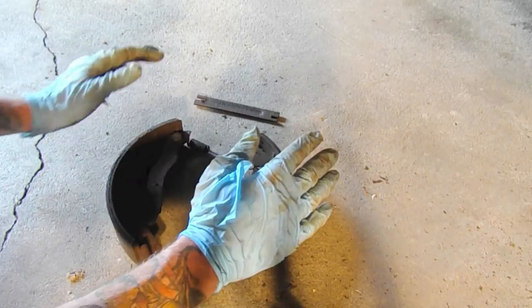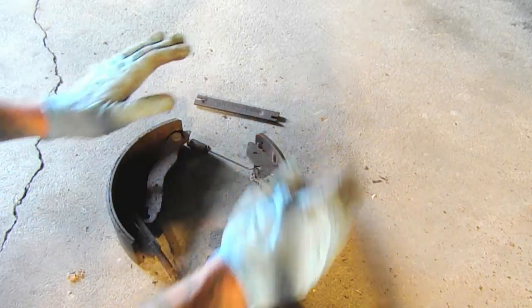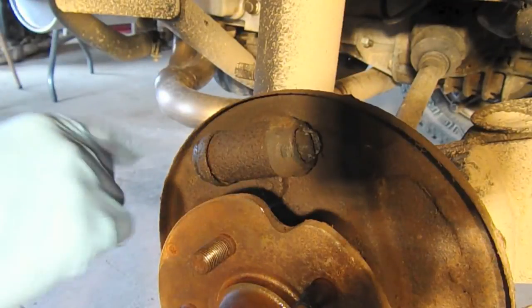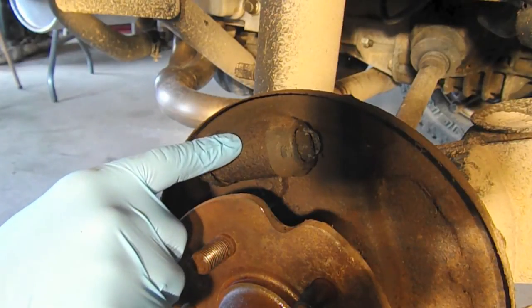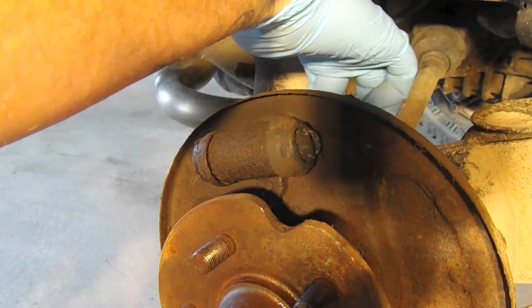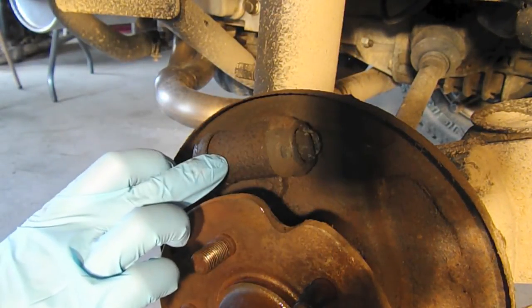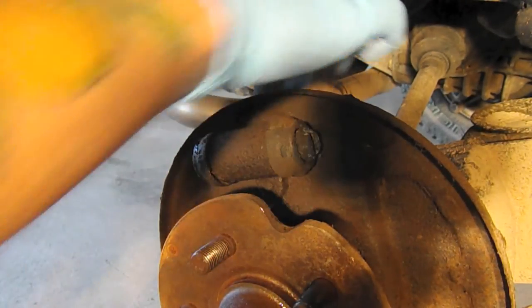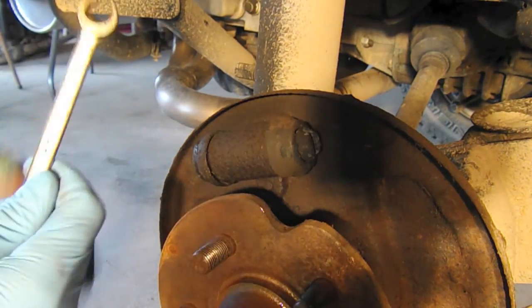What we're going to do now is replace all the hardware — the two springs and the brake shoes. This wheel cylinder is leaking, so I'm going to undo the bolts on the back that hold it in place, get them pretty loose, and then crack the brake line with the line wrench.